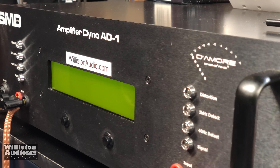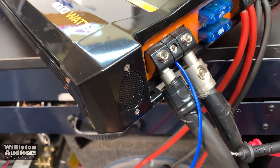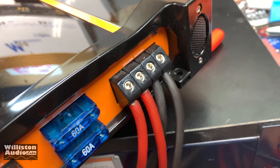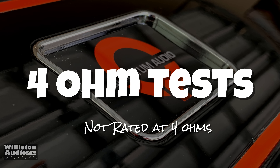We've got this amplifier hooked up to the amplifier dyno and we're going to give you guys some true RMS power numbers. We've got 4-gauge to 0-gauge adapters to ensure we're getting the maximum amount of current needed to run this beast.